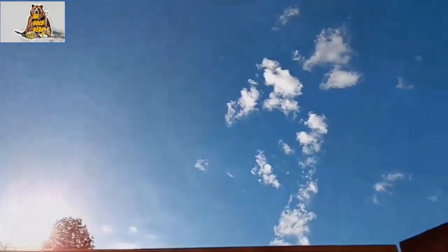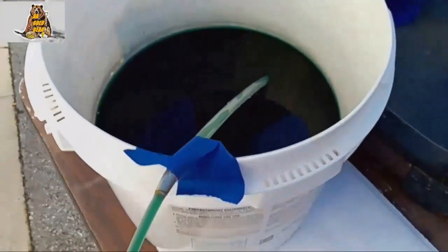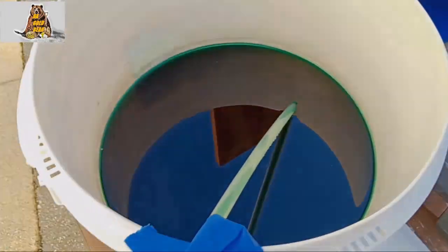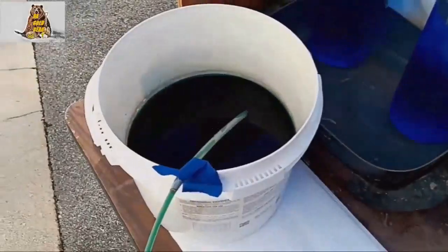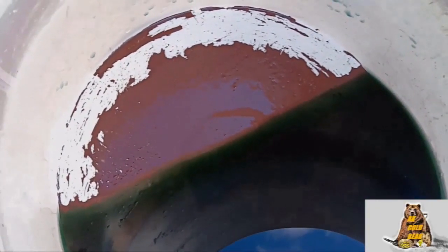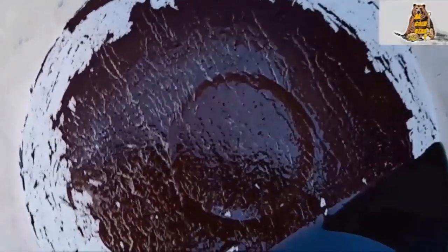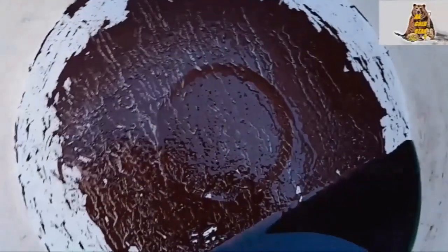Beautiful morning, sunny day. I hope I will see some gold at the bottom of this bucket. Slowly draining the dirty solution — already can see gold. Gold like a mat, like clay. Well, this is not what I would like to see, but it is what it is.